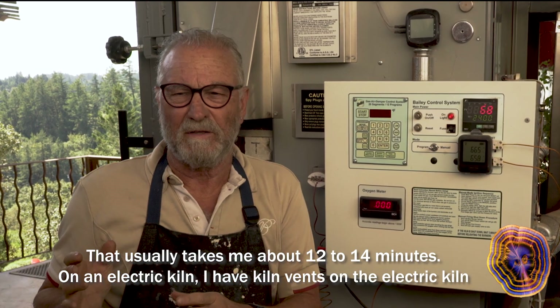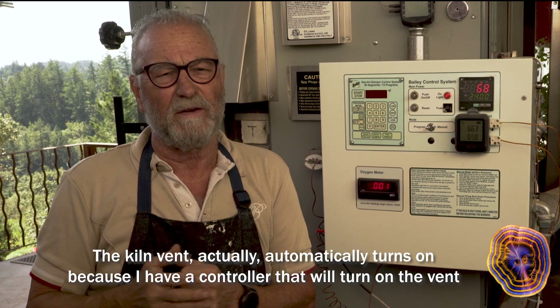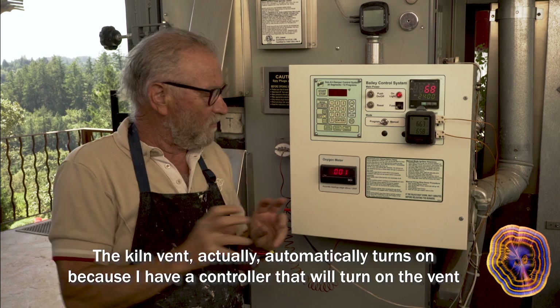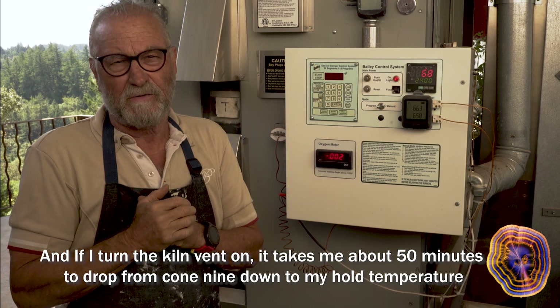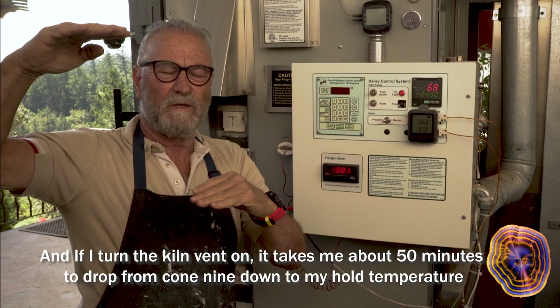On an electric kiln, I have kiln vents. The kiln vent automatically turns on because I have a controller. If I turn the kiln vent on, it takes me about 50 minutes to drop from cone 9 down to my hold temperature.